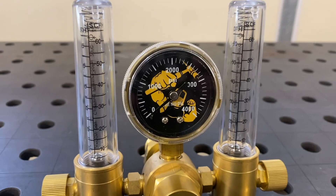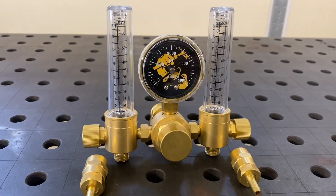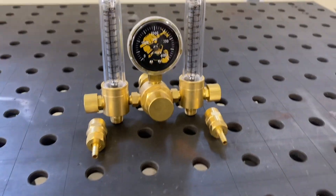I got a new product announcement: Weldmonger brand dual flow meters with the best warranty in the industry.